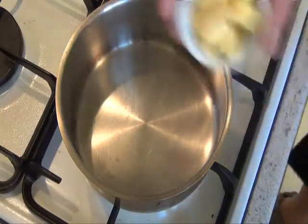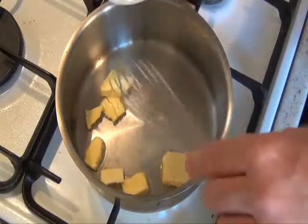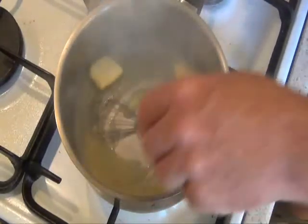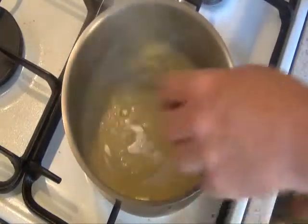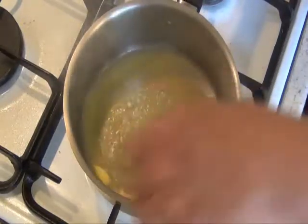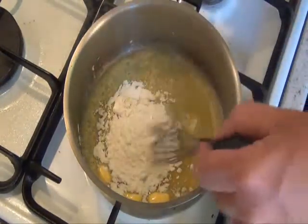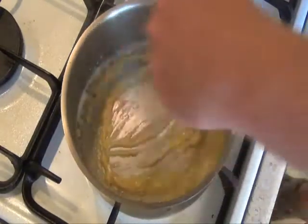Okay, here we go. In a hot pan, we just add our butter, melt that, and then we add our flour. Generally cook it out for about a minute — if that — once it gets thick we can proceed.